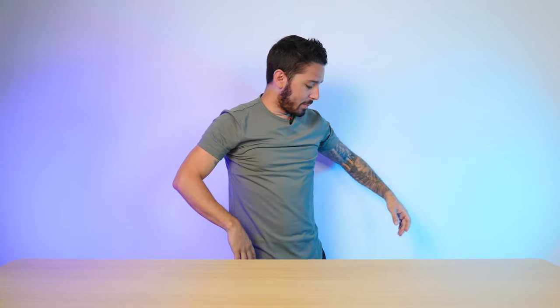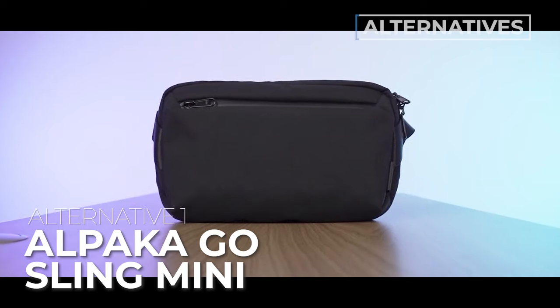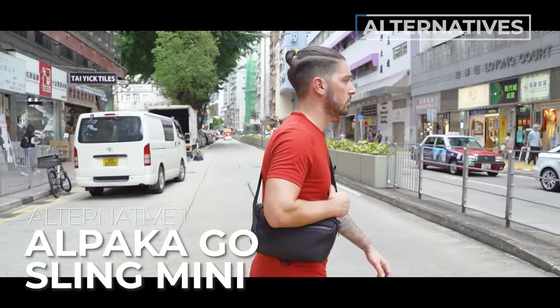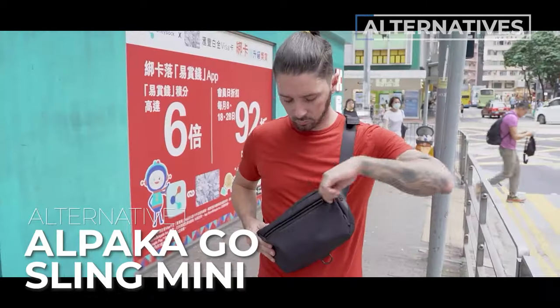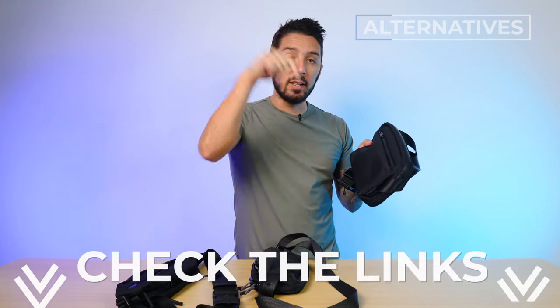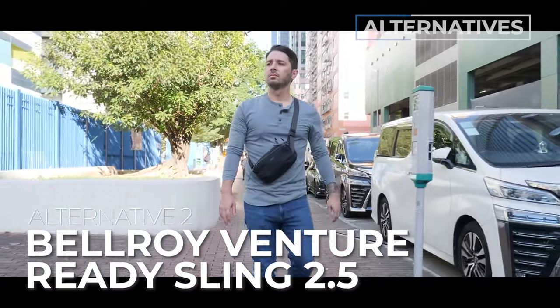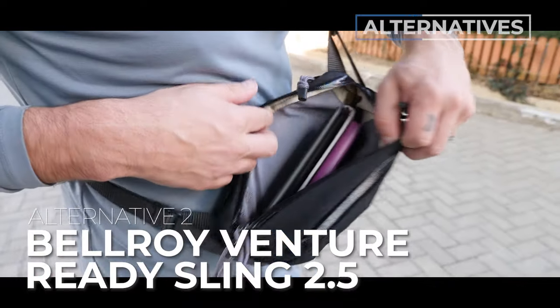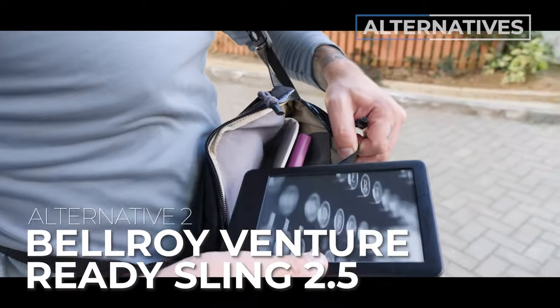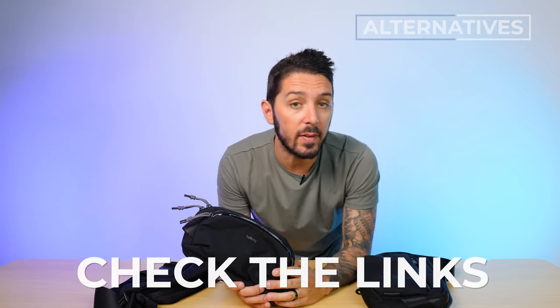If you want some alternative recommendations, here they are. Alternative number one is the Alpaca Go Sling Mini — very similar, like cousins, but bigger. If you need more space but like the whole style, take a look at our full review linked in the description. Alternative number two is the Bellroy Venture Ready Sling 2.5 liter. This is for you if you want a super small sling but want a bit more organization and, in my opinion, a better back pocket. You can find a link to our full review in the description.